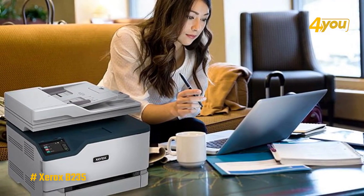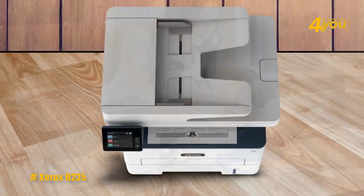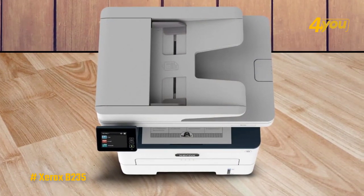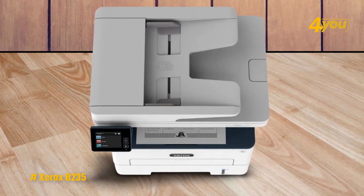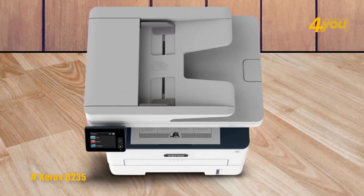One thing that makes this model stand out is that it can connect to the Xerox Workflow Central platform, which can be used for many things including streamlining document processes. Workflow Central can translate your documents into other languages, turn handwritten notes into shareable and editable documents, and make audio files of your reports so you can listen to whatever you want, and automatically redact content to keep it private.